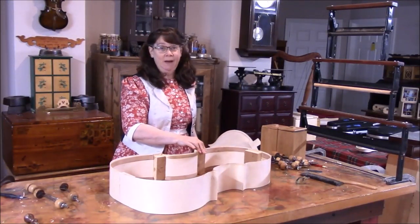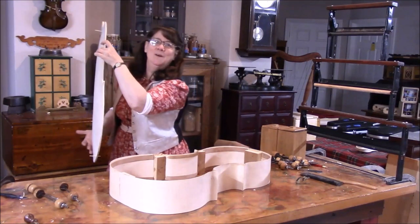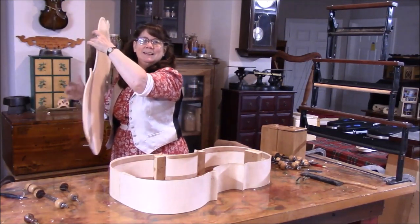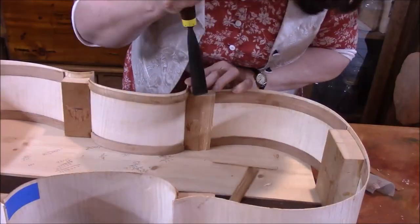We need to take down the blocks and take down the linings. But before I do that, we've got a beautiful tone going on.